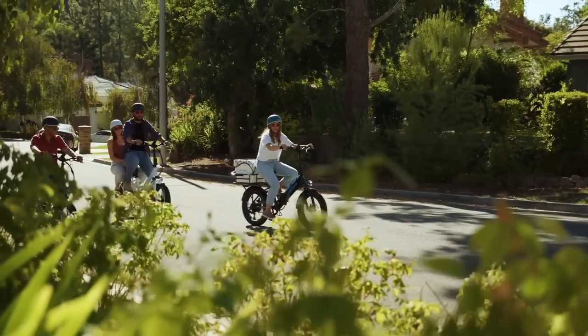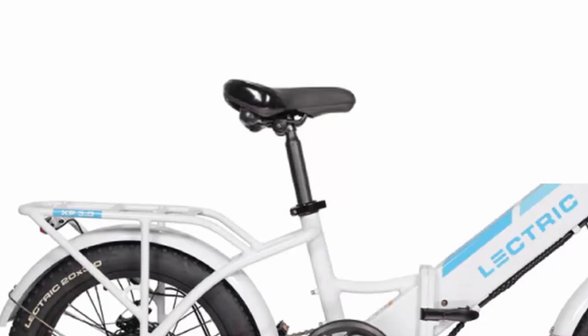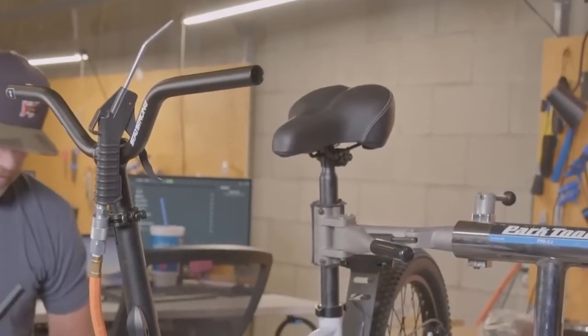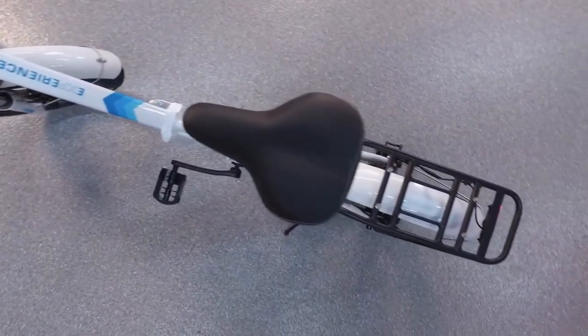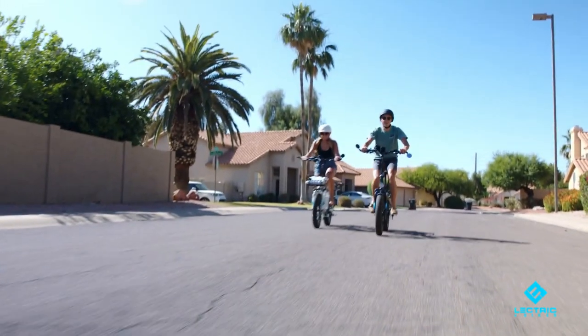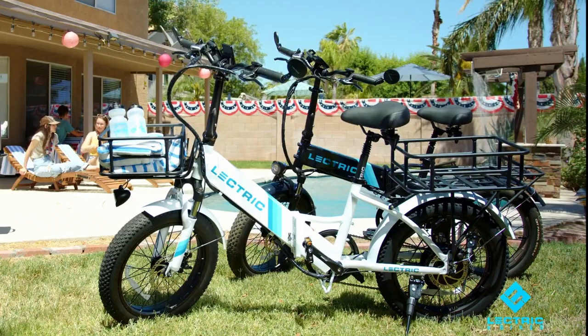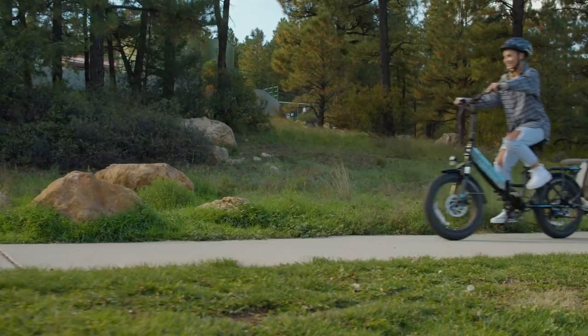Another rider comfort change is the main saddle. The 3.0 is coming with what appears to be a more firm, low-profile seat compared to the vinyl one that came standard on the 2.0. Seating comfort is highly personalized, so I won't speculate which is more comfortable. For the most part, the seats that come on e-bikes in this price range are almost certainly expected to be replaced or upgraded — and that's true even for bikes costing twice as much. So I wouldn't get too hung up with what seat the bike comes with.